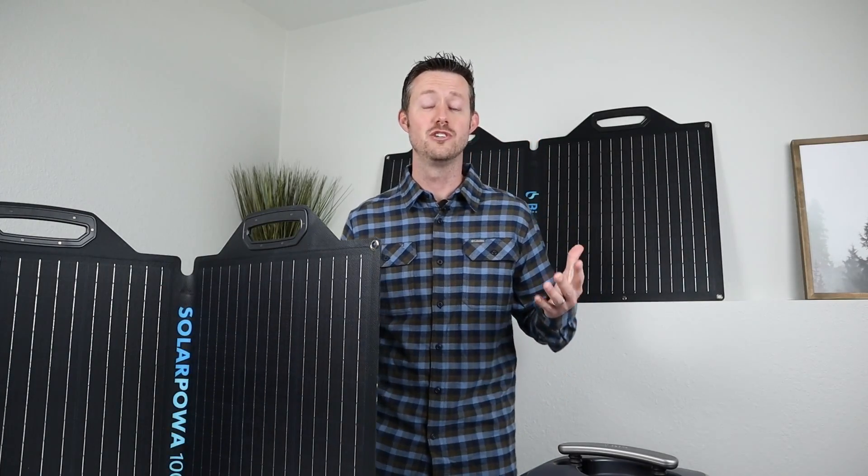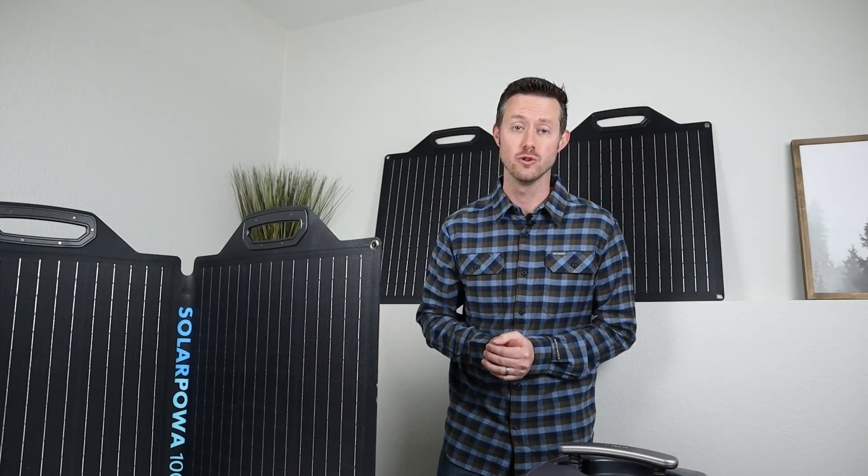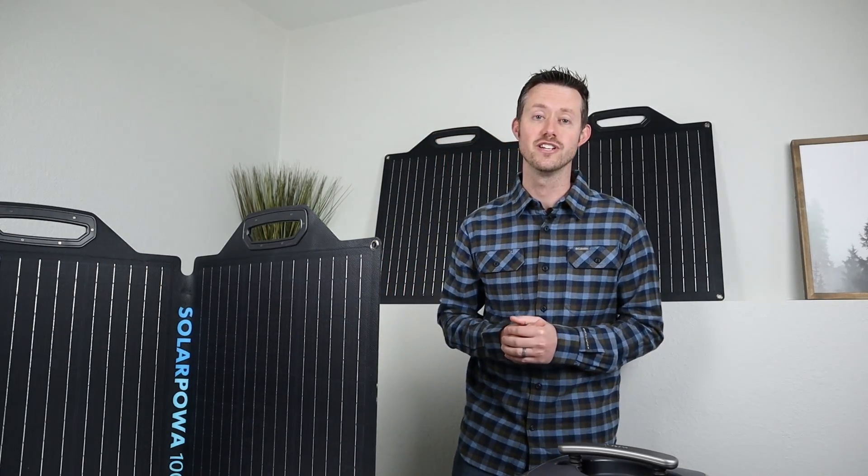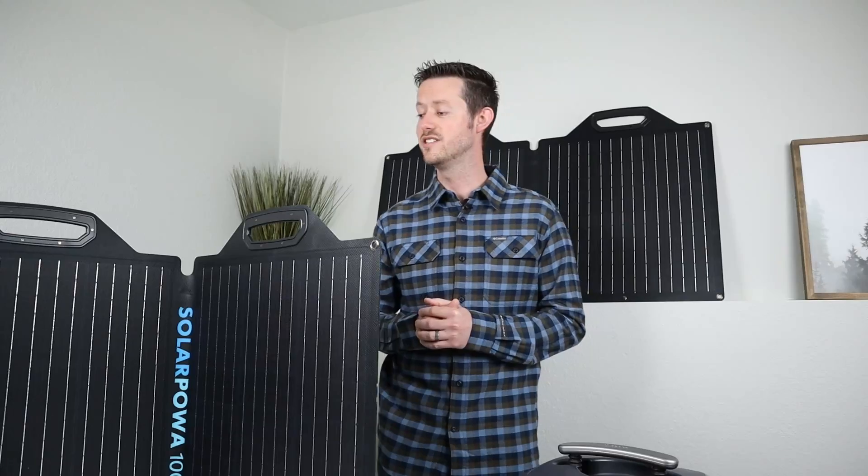Hey everyone, welcome back to the channel. I'm super excited to finally show you guys some new solar panels. Now in the winter, it's always hard to test these out, so I haven't had any good chances, but the weather is starting to improve, so I'm excited to actually give these guys a test.